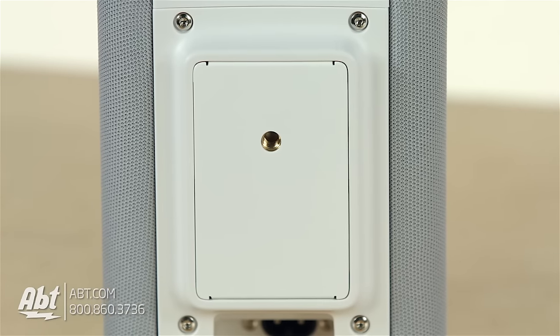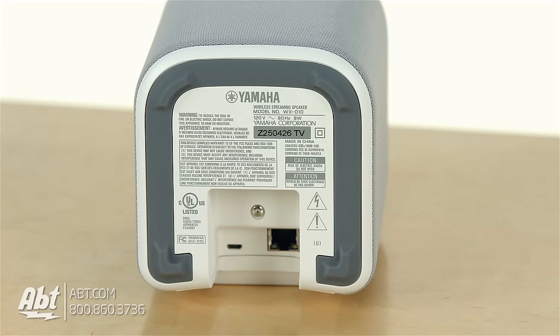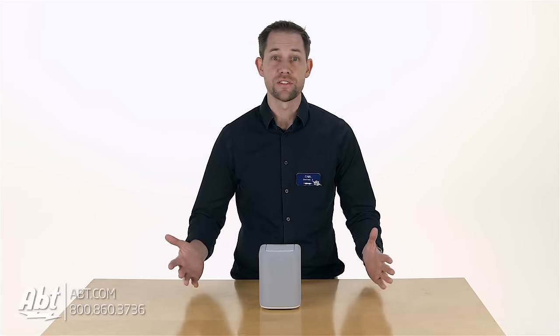On the back, you're gonna find a spot to attach a wall bracket, which can be purchased separately. On the bottom, you're gonna see a little rubber piece — it's kind of shaped like a horseshoe — and that's gonna prevent the speaker from moving around if you have it sitting on a tabletop, countertop, or any kind of flat surface.